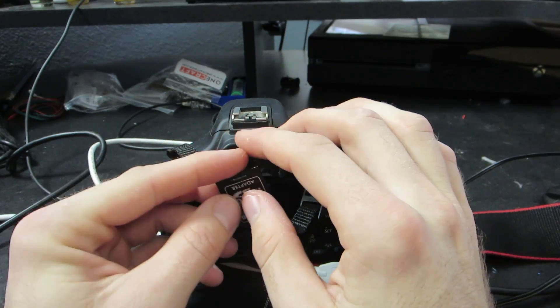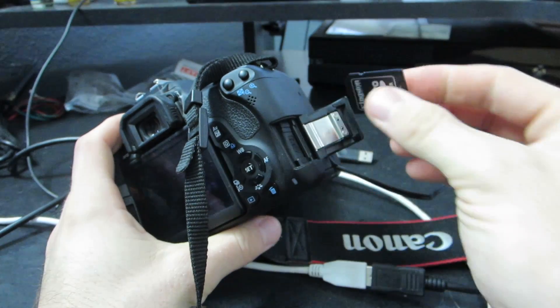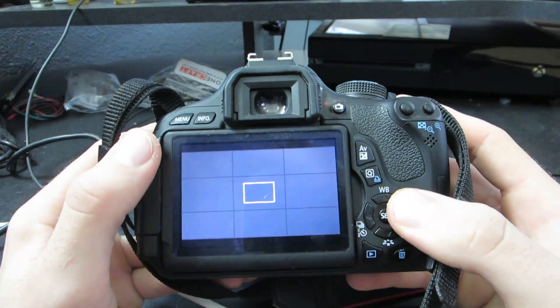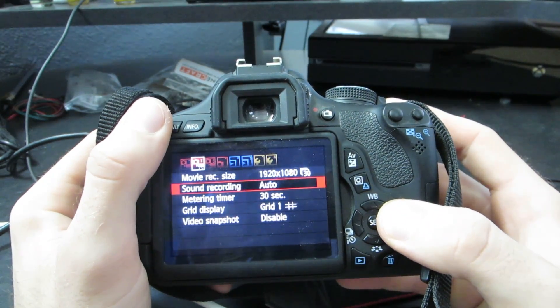For starters, you're going to need an SD card or a micro SD card with an SD card adapter like I am using here. Go ahead and insert that into your Canon camera. I am using the Canon T3i for my version of this, so if you're using a different camera, it might be a tiny bit different. I can't really speak for other models of Canon cameras.